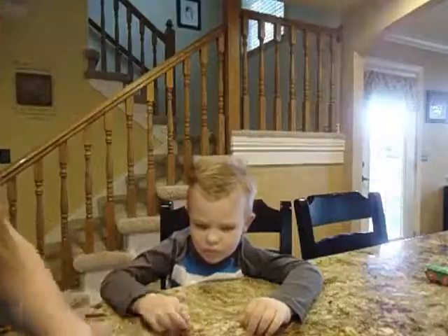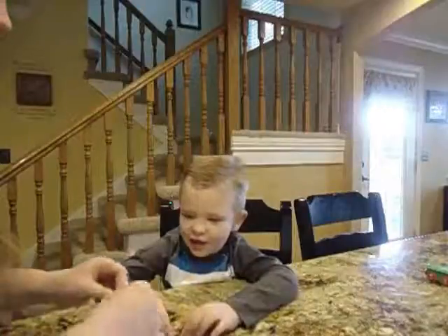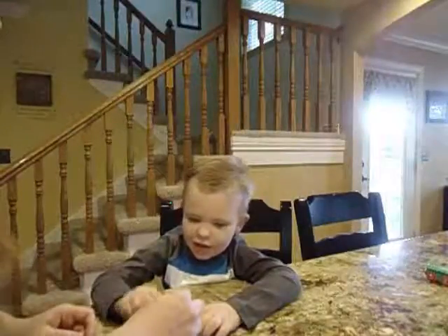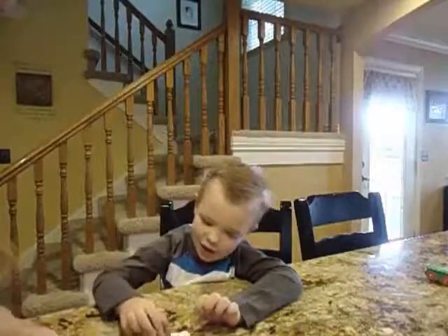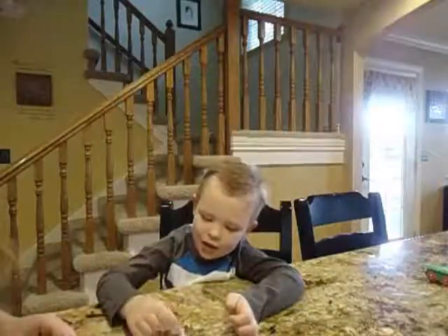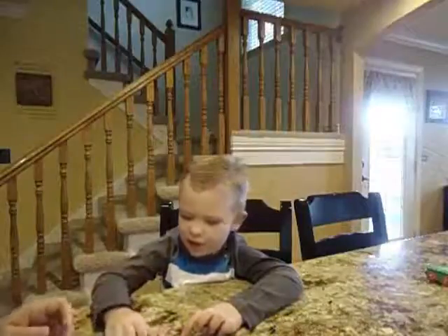Okay, I'm going to do a new word. David, this is 'is.' What is that? Is. Okay, match is with is. Is. Good, David. Match is with is. Is. Match is with is. Is. Good, David. Match is with is. Is. Good reading, buddy. Good matching. Match is with is. Is. Good.